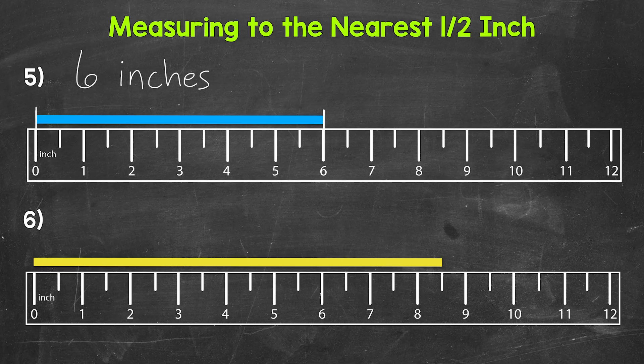Lastly, let's move on to number 6 where we need to measure the length of the yellow bar. We are lined up with the zero mark and our measurement falls right in between 8 inches and 9 inches. So we have 8 whole inches and then a half — that gives us a measurement of 8 and a half inches.